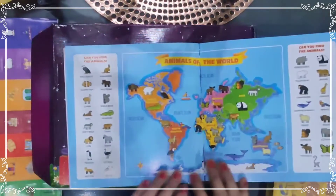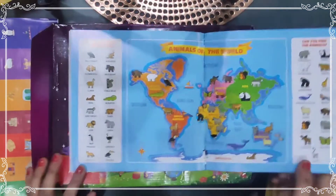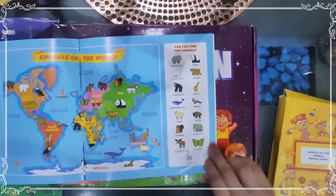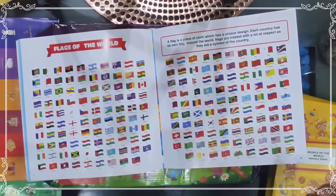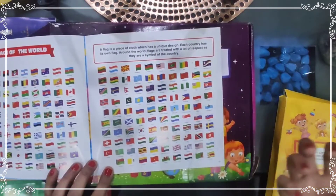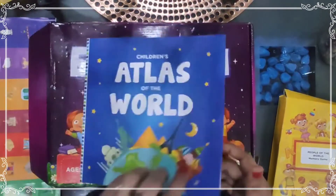In the Animals of the World section, animals like bald eagle, kangaroo, clown fish, and wild boar are mentioned, and children can find animals like chimpanzee, giraffe, and butterfly on the map. There is also a Flags of the World section. Children can easily learn which flag belongs to which country. A flag is a piece of cloth with a unique design, and each country has its own flag — flags are treated with great respect as they are a symbol of the country.